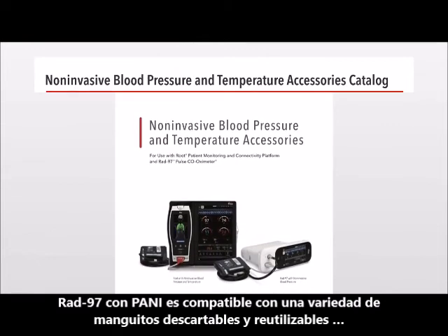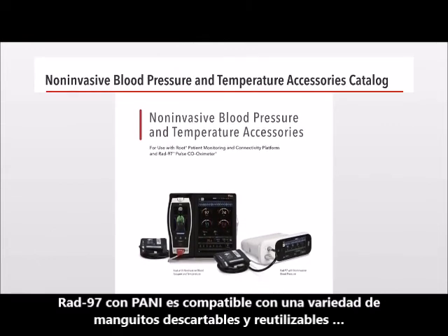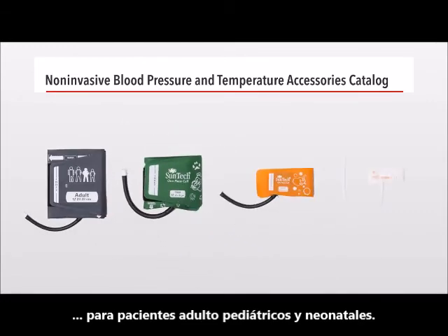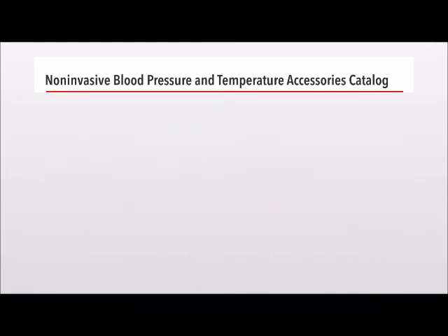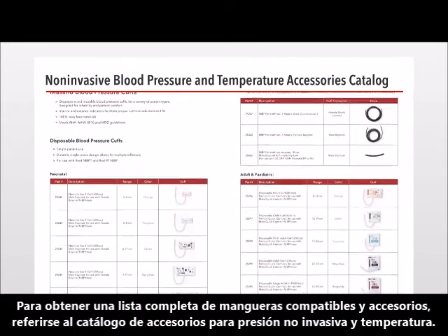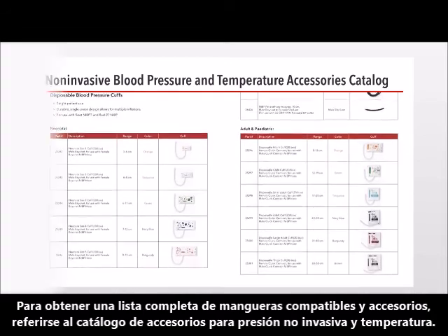RAD97 NIBP is compatible with a variety of disposable and reusable cuffs for adult, pediatric, infant, and neonatal patients. For a full list of compatible cuffs, hoses, and accessories, refer to the non-invasive blood pressure and temperature accessories catalog.